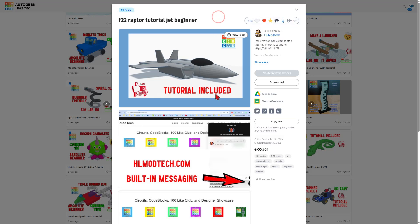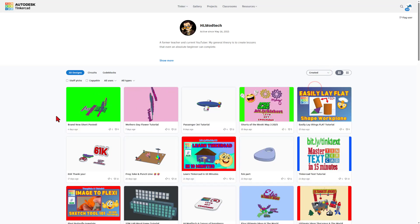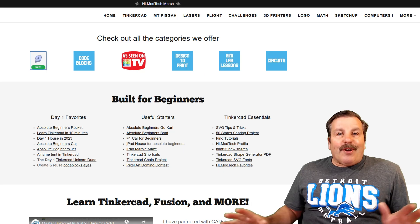The reactions are always appreciated. You can also easily click right here and switch to created to see what I've been making lately. When you check them out, the reactions are appreciated, and there's usually a bit.ly that'll explain them more.